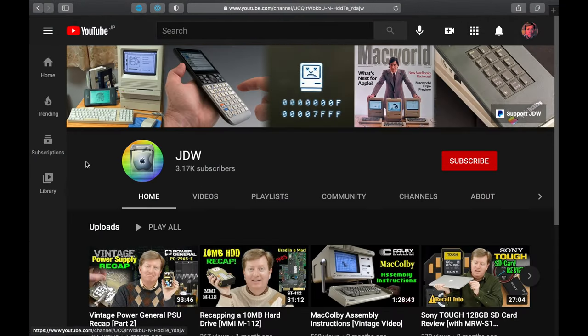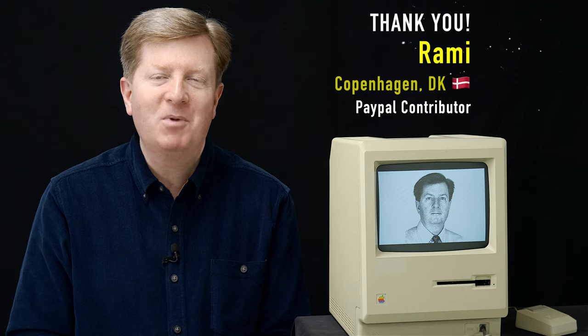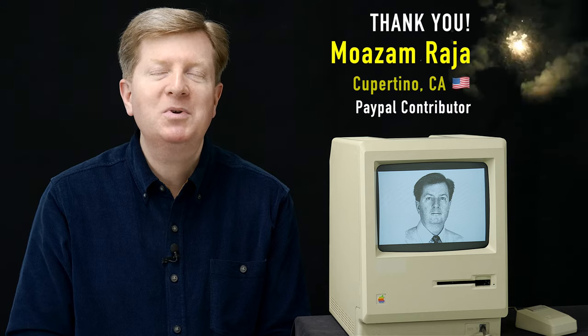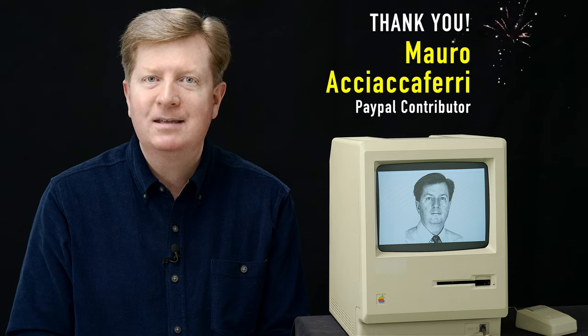If you were affiliated with GCC and the Hyperdrive project in the 1980s, I'd love to hear from you in the comments. If you have a Macintosh 512K with an internal Hyperdrive or even a Mac Plus with a Hyperdrive inside, please share comments and photos — you can post links to Flickr or another cloud service. To contact me privately, click my JDW name to go to my channel, then click the About tab and scroll down to find my email. A special thanks to three supporters who contributed via PayPal in March 2021: Ramy from Copenhagen, Mozam Raja from Cupertino, and Maro Ashiakaferi — thank you for your gracious support.